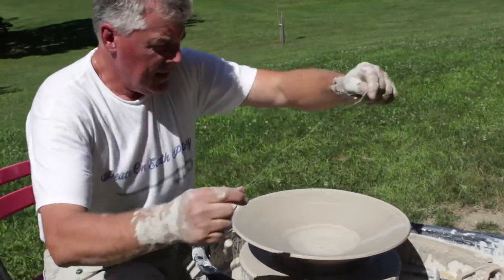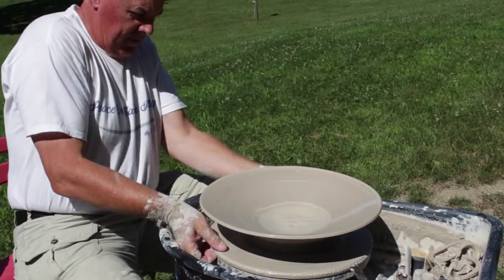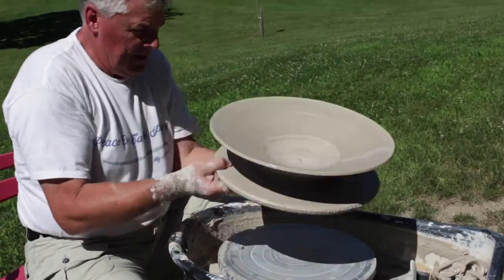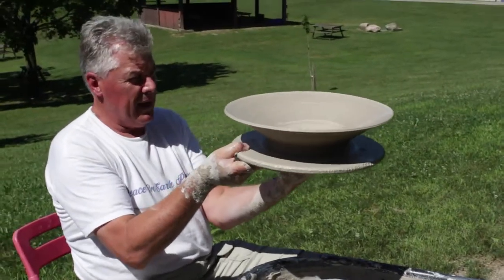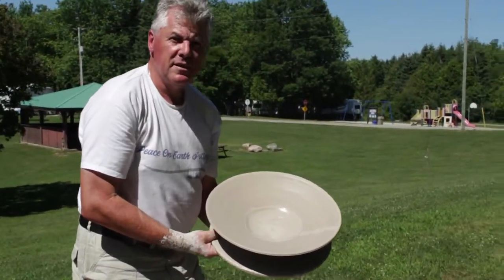So I'm going to leave this piece for about half an hour to an hour in the sun, let it dry out a bit. I want to just take it up and put it back — put it to one side and then come back to it. I like to do some more work on just the piece.